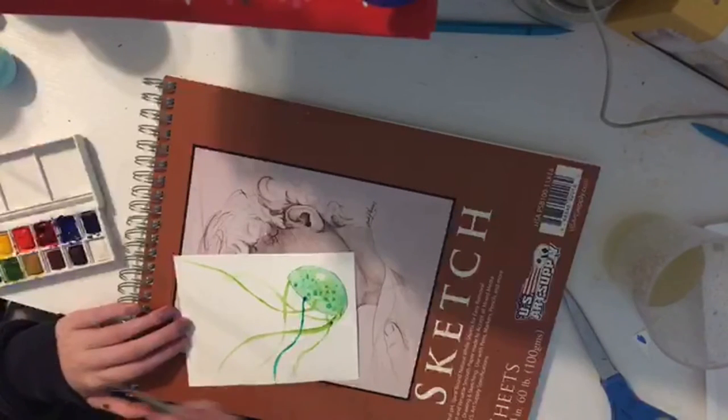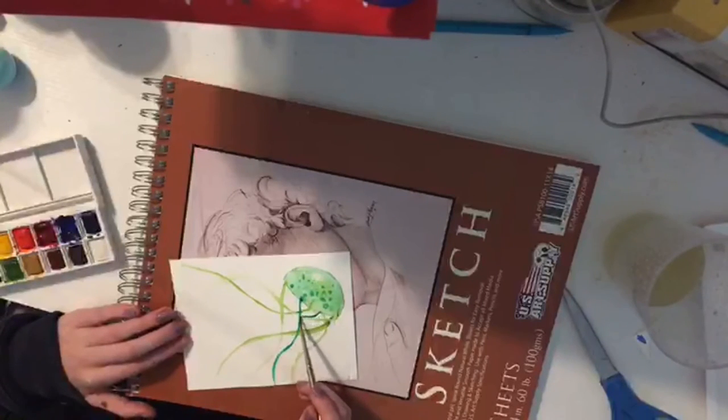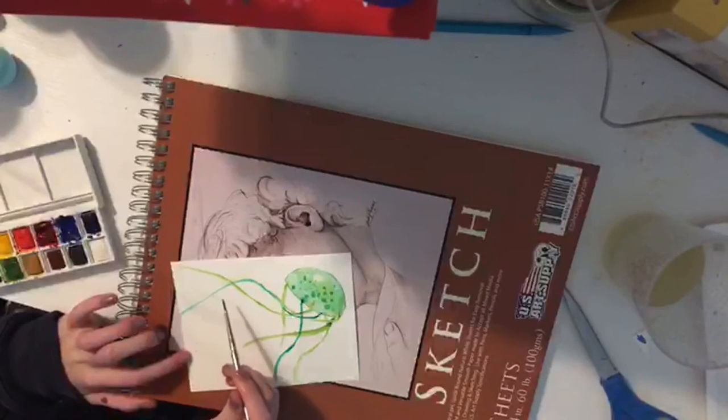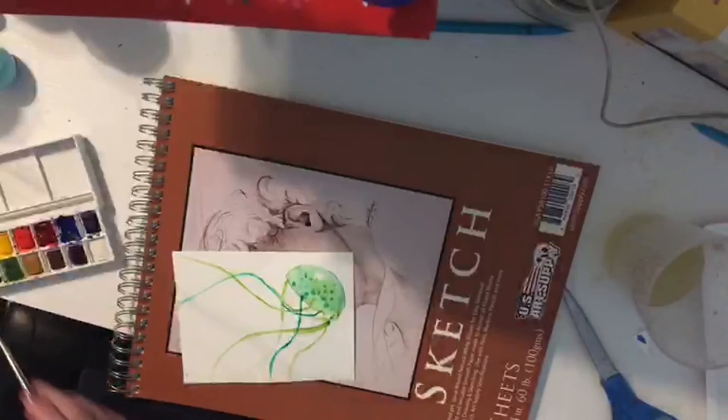Then I'll switch to my other color. That one's kind of overlapping another one but you can't even see the other one so it's fine. If my tentacles look wonky I just paint over them, it's all good.